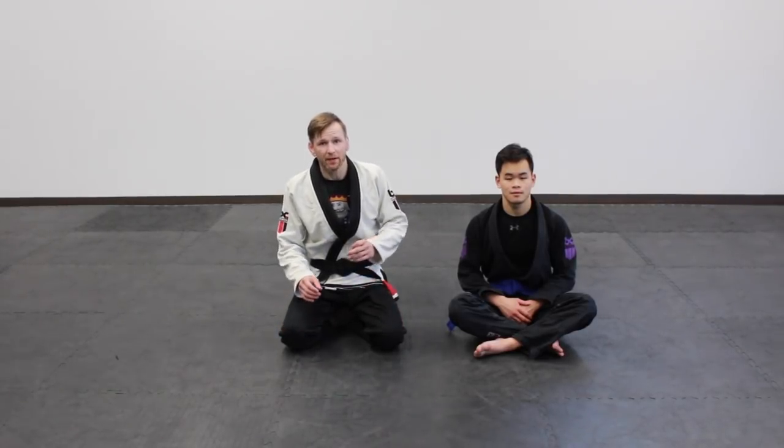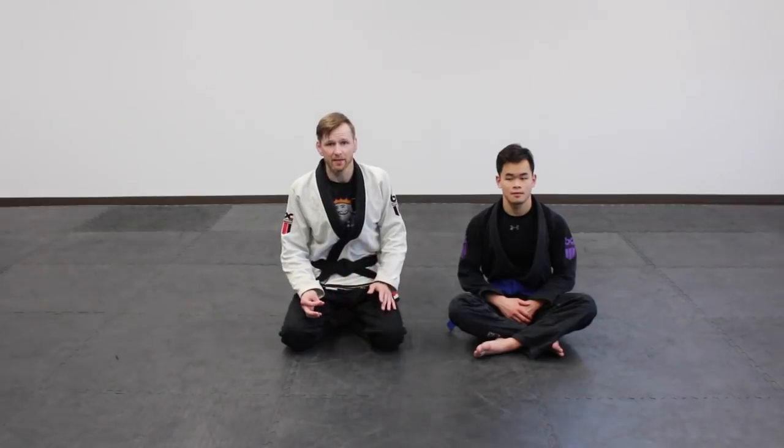Hey guys, it's Drew with Because Jitsu. We're going to go over a guard today that is one of my favorite guards to use. It's a very simple one and it focuses on one of their legs — it's going to be the shin on shin guard. The thing I like about this guard is that it sets you up very close underneath their base, making it easy to play around with their balance. We'll go into the different control aspects and give you a couple options to play around with.